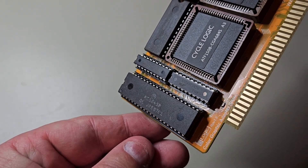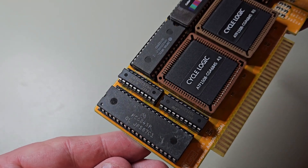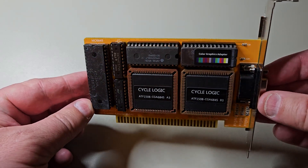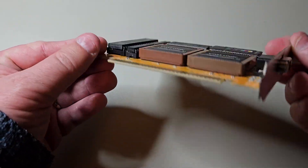Let's look at the card. The important thing is the video chip from Motorola. The marking states that it is an original Motorola 6845 chip. It has 16 kilobytes of RAM, some ROM chips, and two large chips marked CycleLogic.